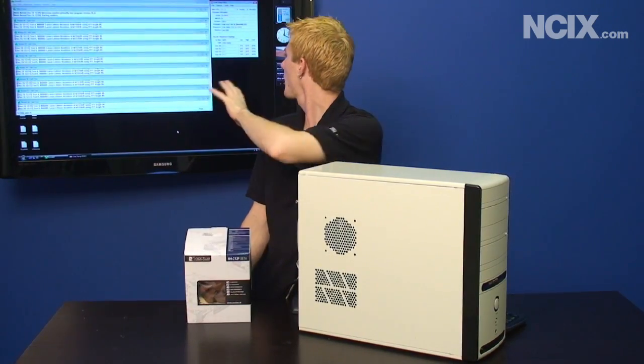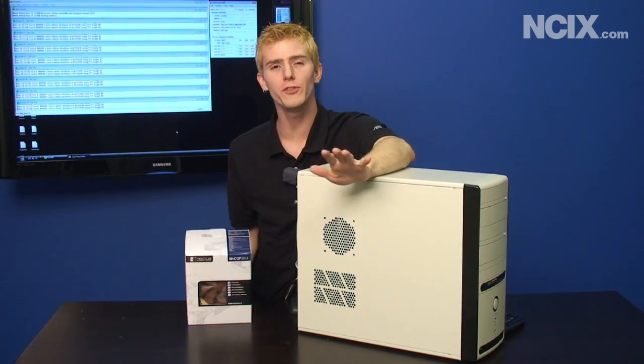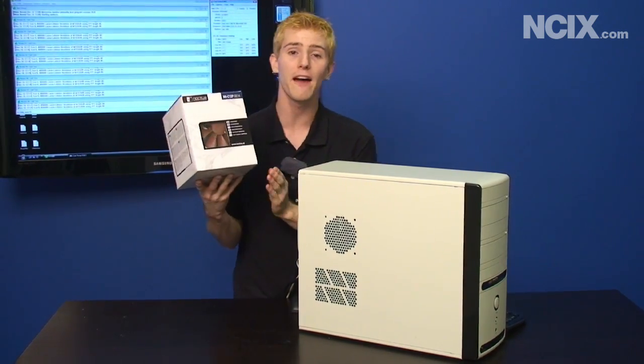We've seen a big improvement so far — we're running at about 80 to 85 degrees on the CPU — but that is still way too hot. So the next step is to take that stock cooler off and replace it with an aftermarket cooler.